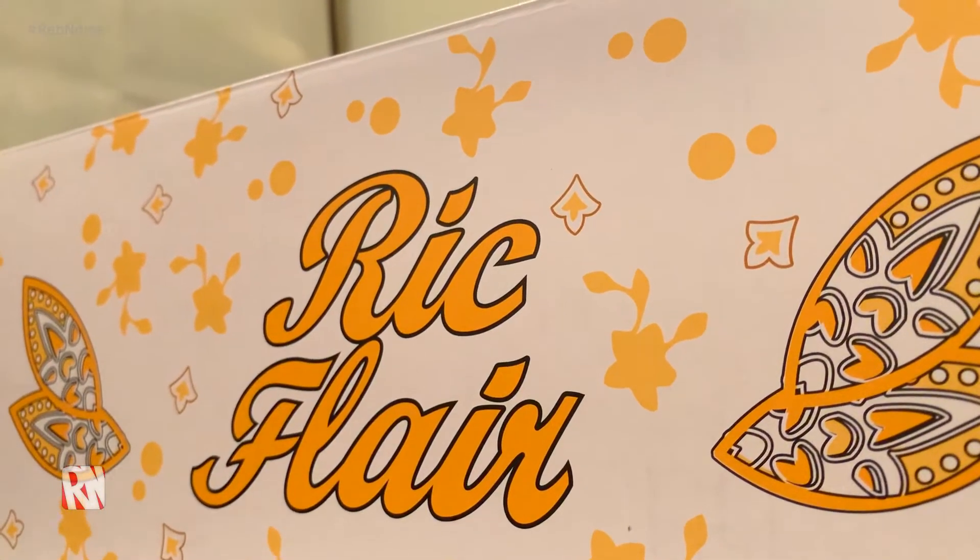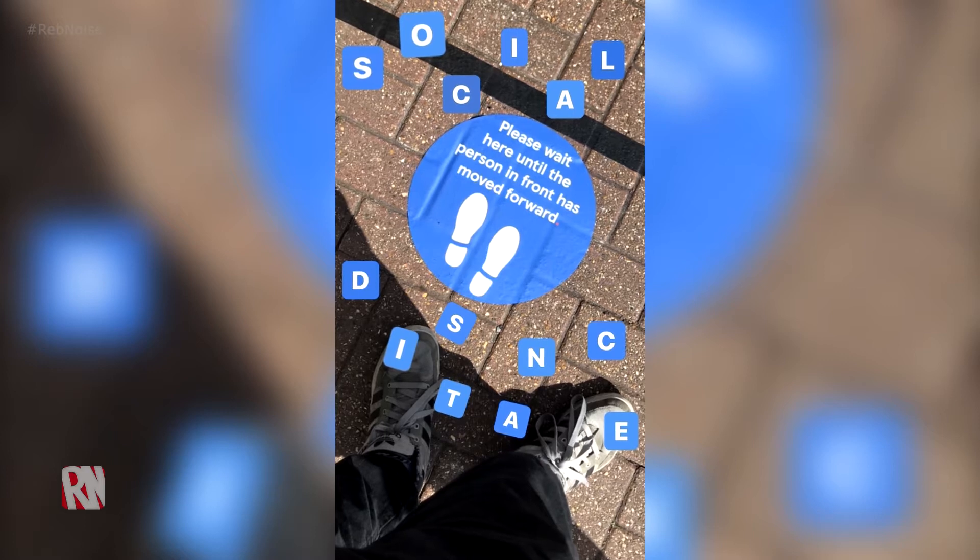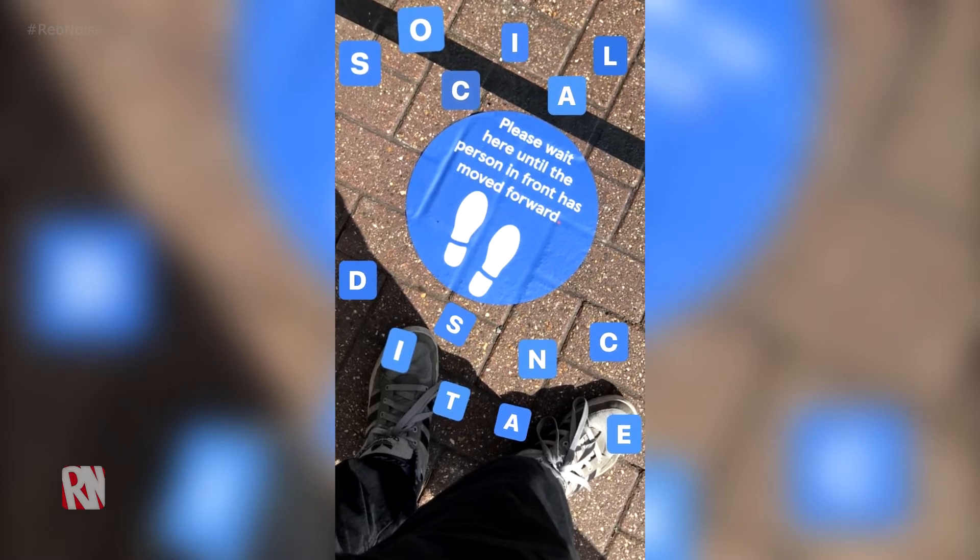My brother got me these for Christmas — shout out to my brother, thanks very much. You might be thinking it's not Christmas, and that's right, because what's going on in the world lately has meant everything has slowed down. I only recently got this delivery — it took about a month. Royal Mail Track 24 hours — not even 24 days, mate. A lot going on in the world.